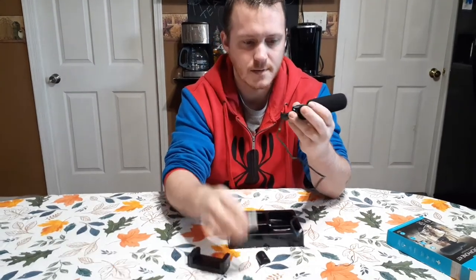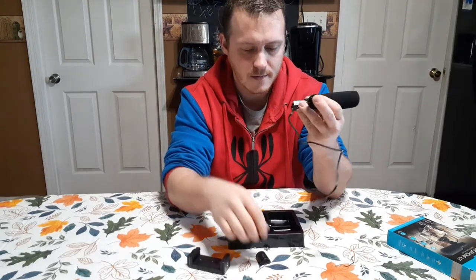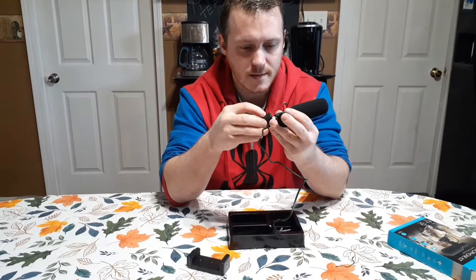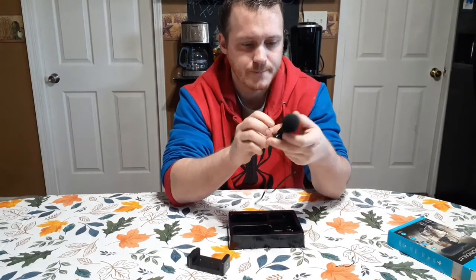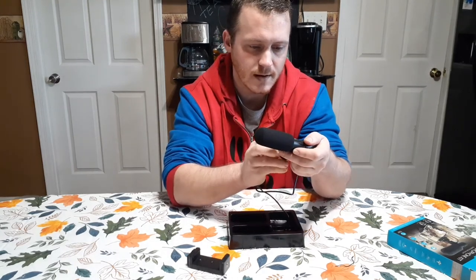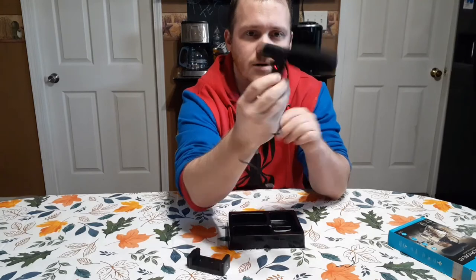It comes with the battery. A piece slides open for the battery — slide this back on — and it has a red light showing that it's turned on.